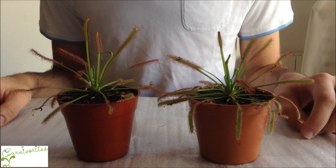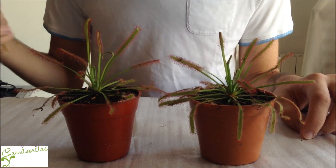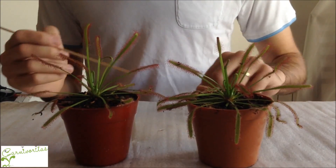Hi everyone. In this video we're going to show you how to take care of your plant, your drosera or sundew plant, in order to keep it growing healthy and well.